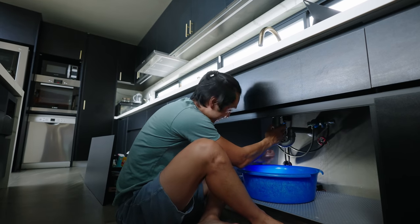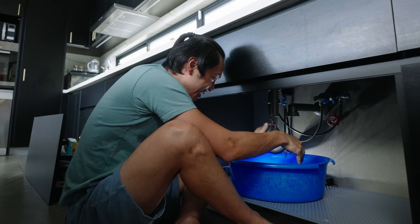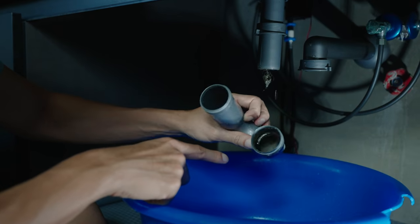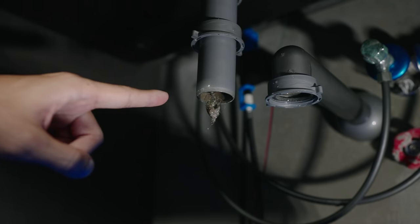The bucket is there for the water. Unscrew that and this is going to be the yucky part — all these things have gunked up. Look at that — there's hair and everything. That's what we need to get rid of.